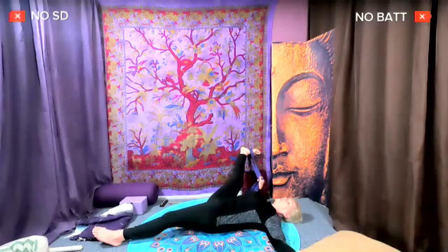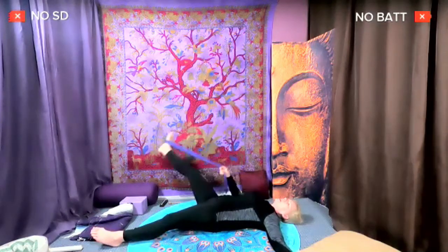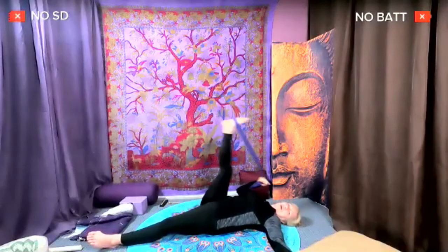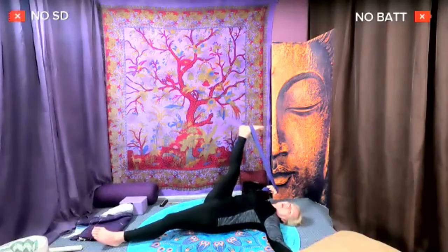Now relax your neck — open the mouth wide and stick the tongue out for a lion's roar. Close the mouth. If your neck feels good, look over your left shoulder; if not, straight to the ceiling is great. We're going to bring our right leg up to the ceiling and out to the right side in circles, just like we did with our shoulder — go one way around a few times before you change direction and go the other way.